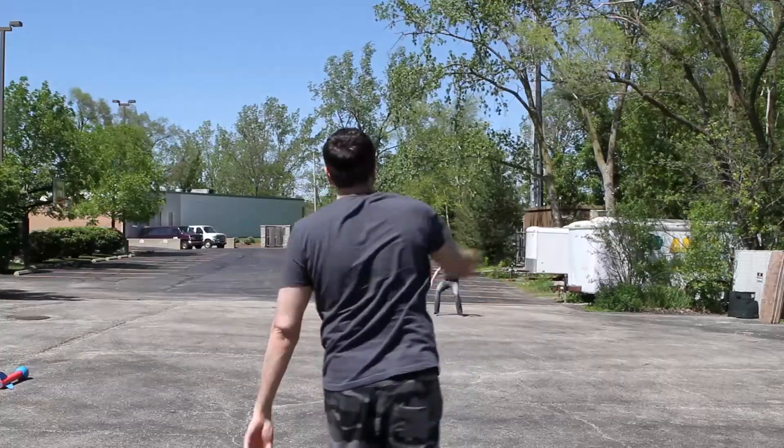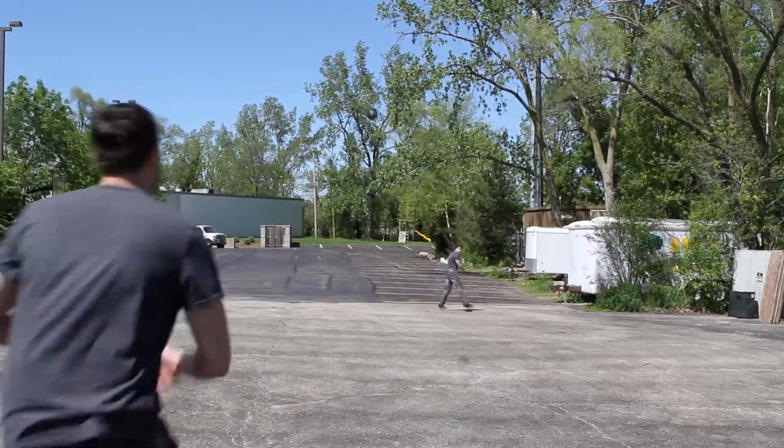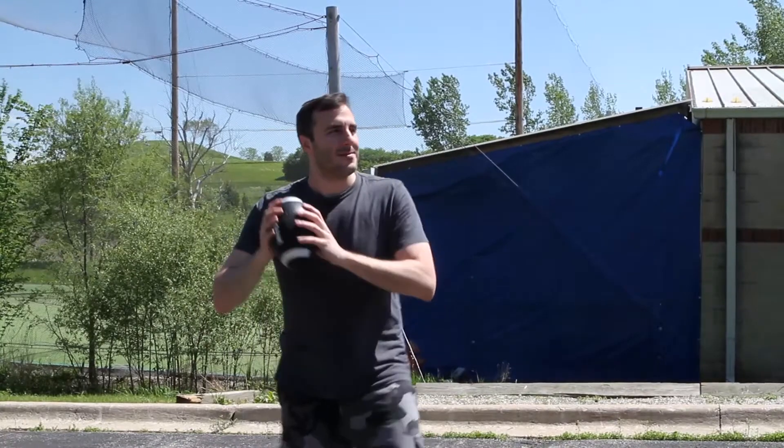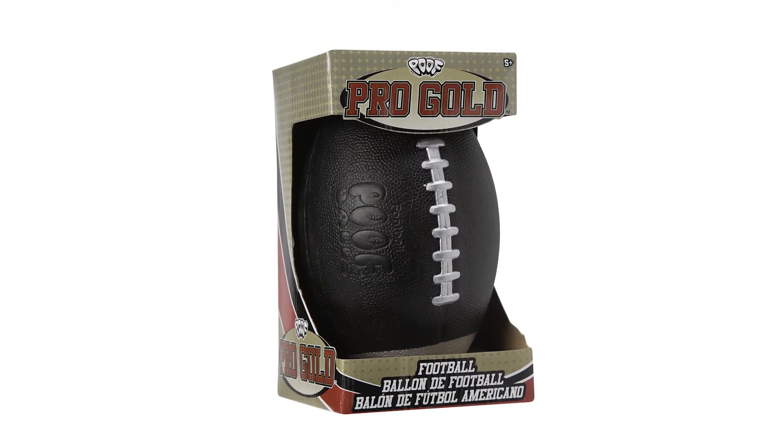The football is approximately 5.5 inches by 9.5 inches, making it easier to grip for smaller hands and young athletes. POOF's black football is recommended for ages 5 and older.